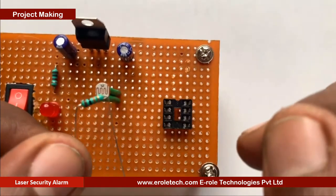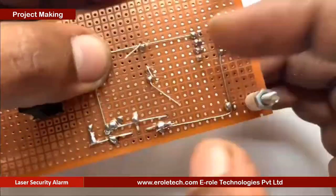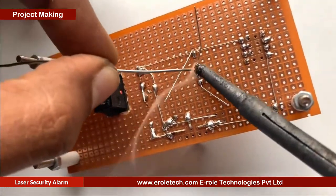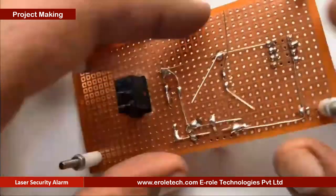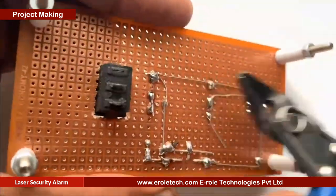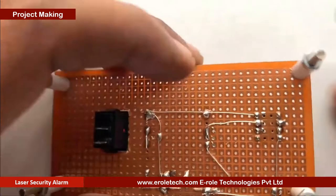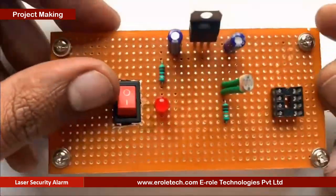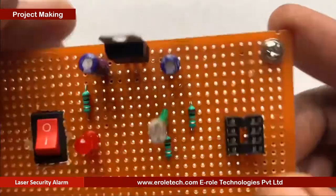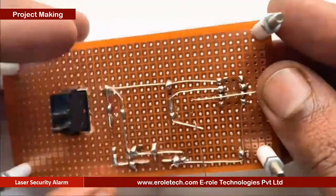Now we will solder the 10 kilo ohm resistor. We will solder two 10 kilo ohm resistors one by one to make the voltage divider.